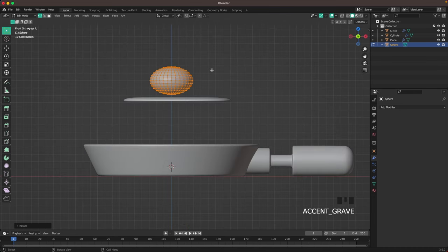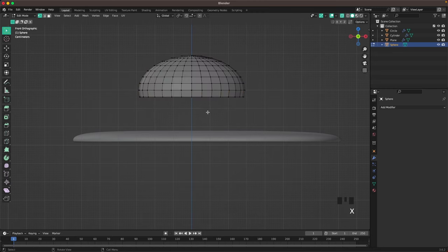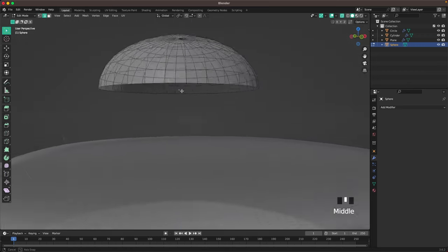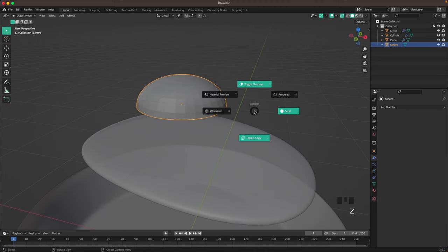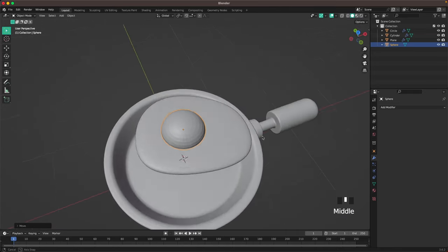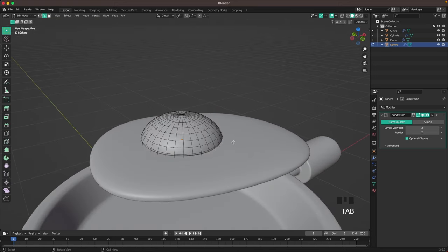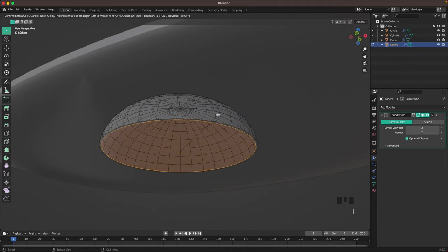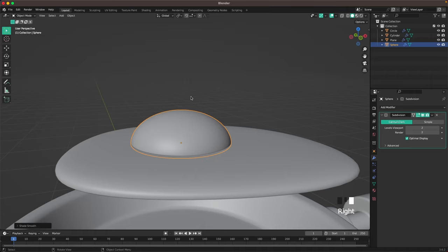Go to front view, press Z to toggle X-ray, then remove the bottom half with X and F. Remove the remaining vertices, go into edge select, select the surrounding edge of the bottom, press F to fill it. Toggle X-ray again, move it into position, press Ctrl+2 to add a subdivision. In edit mode with X-ray toggled and bottom face selected, press I to inset it twice so it's nice and rounded, then right-click shade auto smooth.